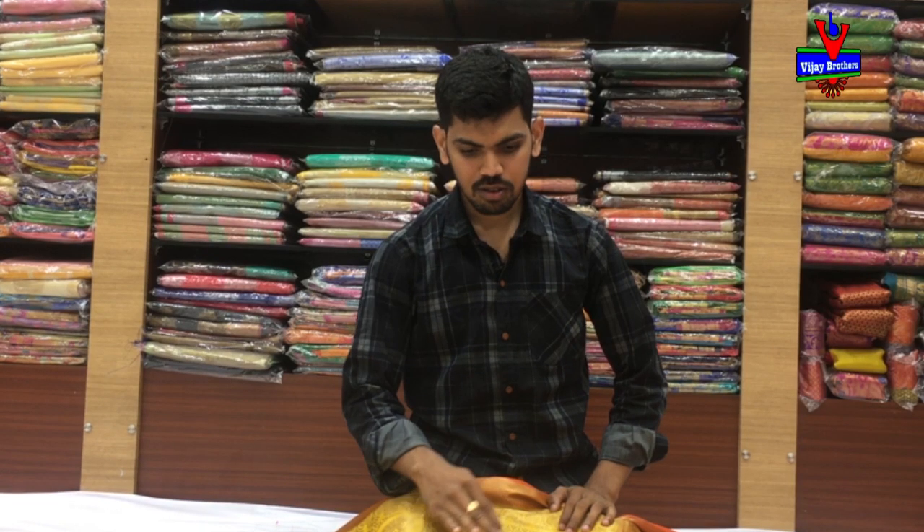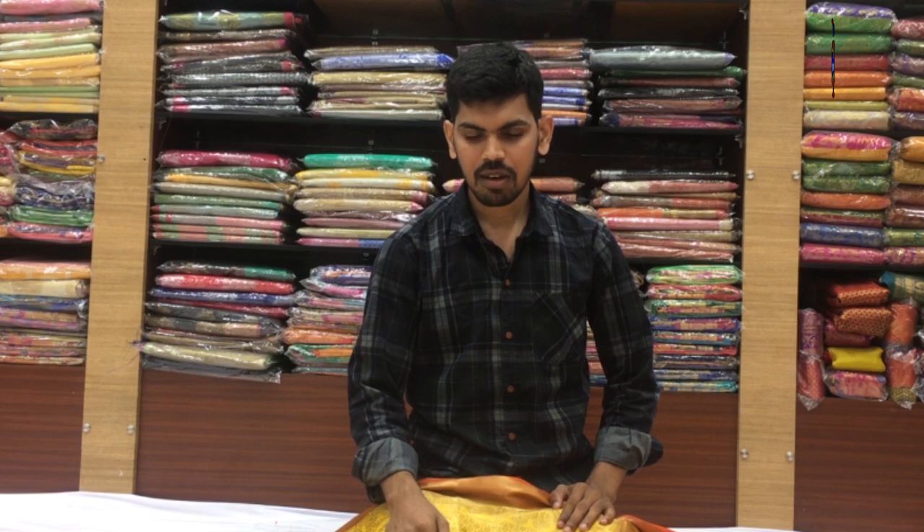Hi! Welcome to Vijay Brothers. Welcome to Variety and Soft Silk Fabric. Designer loan day, 20 variety.